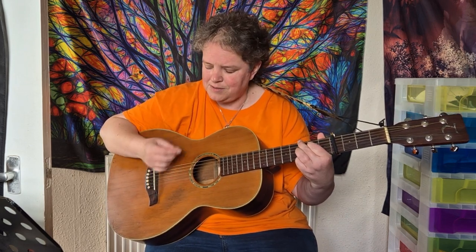For the strumming I'm using a mixture of downstrokes and upstrokes. It's quite a fast strumming pattern: down, down, up, down, up, down, down, down. If you're struggling with that pattern you could do a different one, or you could just do a simple downstroke.